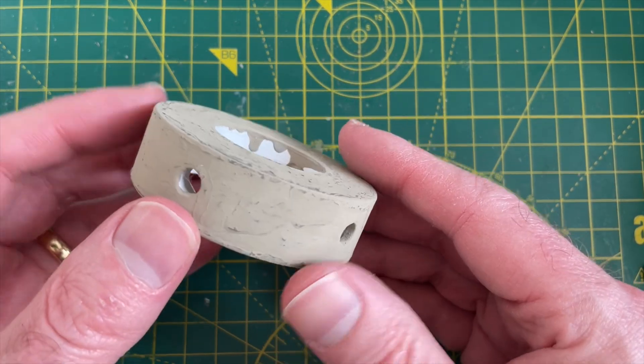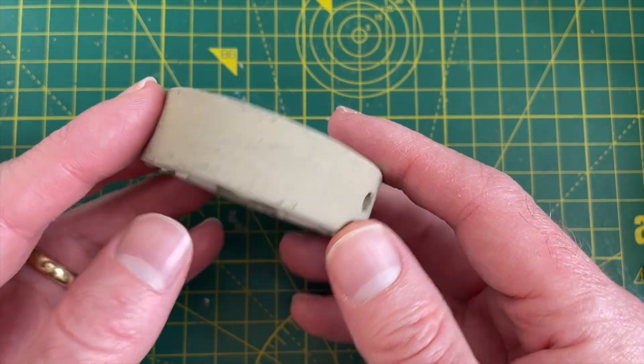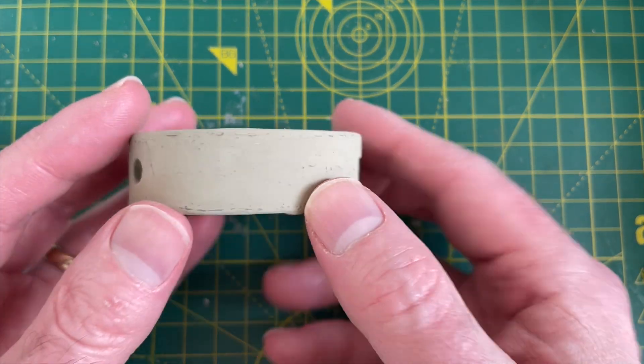It's come out reasonably well. There was a very strange interaction between the solvents in the silver paint and the undercoat I did. I got a reasonable result and I've given this a very light sanding. The surface is not quite as even as I was expecting.